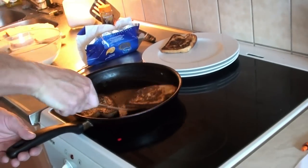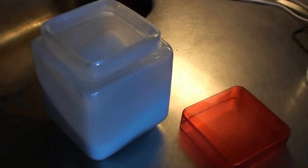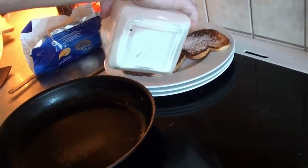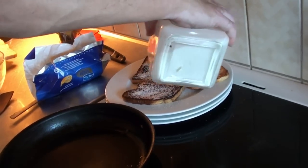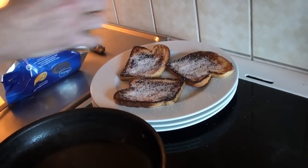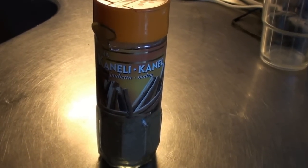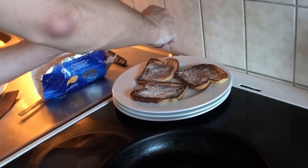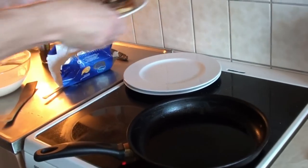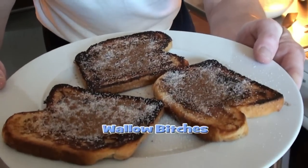Okay, they are fried. They are nice and brown. So we take them out of the pan and then we cover them with sugar — not too much, depending on what kind of sweet tooth you have — just nice, because it is a sweet breakfast dish, also very good for hangovers. And then we take the cinnamon and we sprinkle them freely. Can be nice and much because that is what makes the taste. Here we have wentelteefjes, or French toast, or wallow bitches.